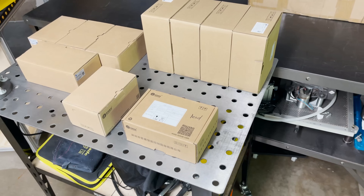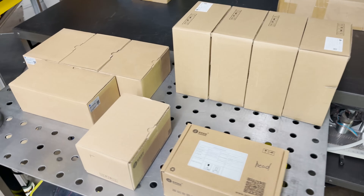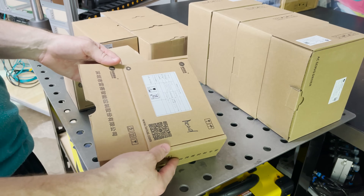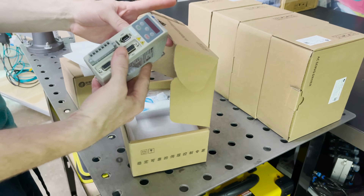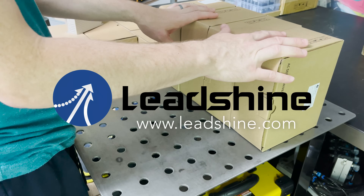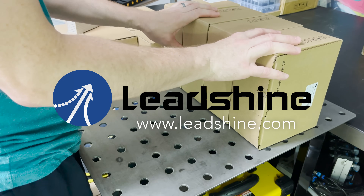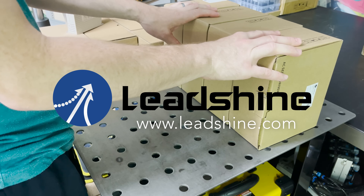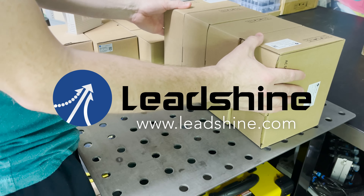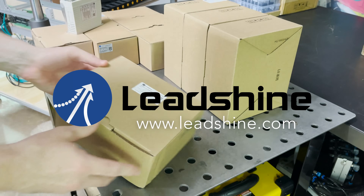I pulled out all the servo motor drivers and motors. My autofocus head came with this LeadShine motor driver — small little guy — so that'll be for the focusing. Funny enough, I have LeadShine motors for the rest of the machine too. Right before I was about to start the build, they reached out and asked if I had any projects coming up that they could sponsor, and I took them up on their offer.